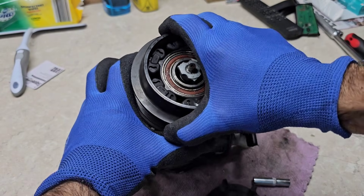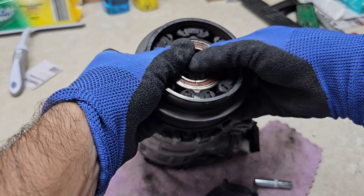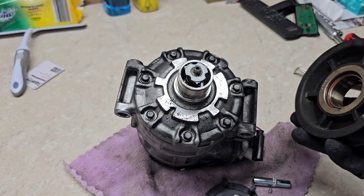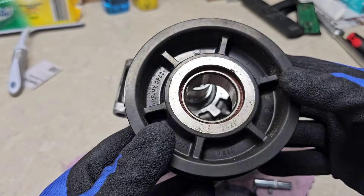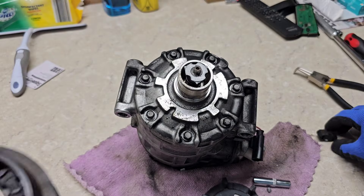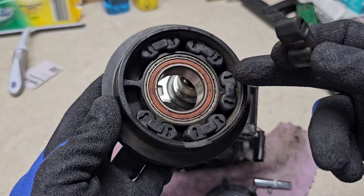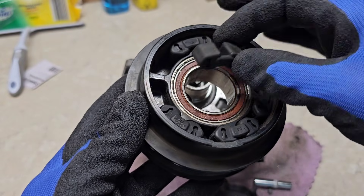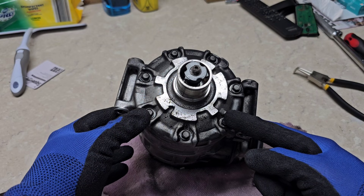After that it should be easy to pull the pulley off using some force — as you can see it's coming off with just a little wiggling. You probably don't need any special tool or pulley remover. Note that this pulley is plastic, which is why the top chipped off slightly — not a problem. If your bearing is noisy and causing the compressor to make noise, you'll need to replace this bearing.